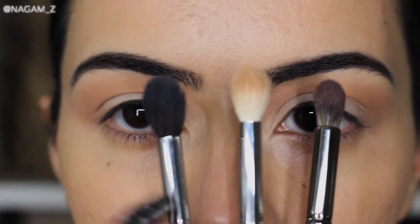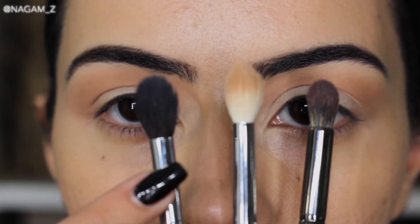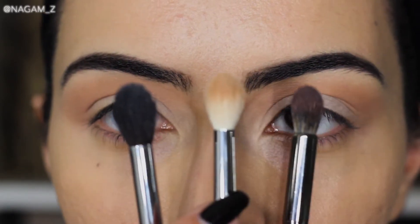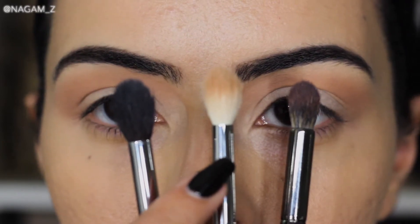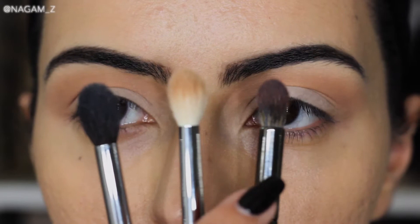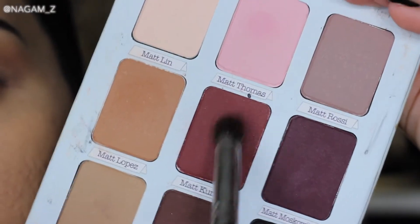The first brush — the black one — I applied that all over my lid for the first color. Then I grabbed this brush which is a little smaller and used that with the brown shade. And now I'm grabbing this brush right here which is even smaller than the other two.